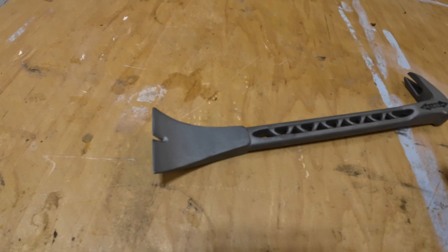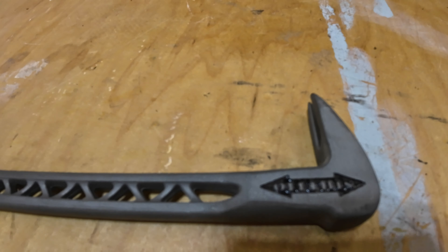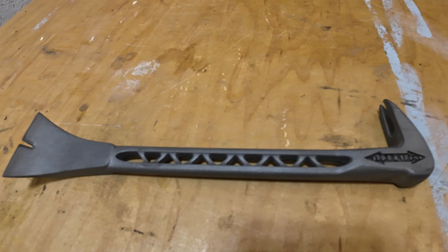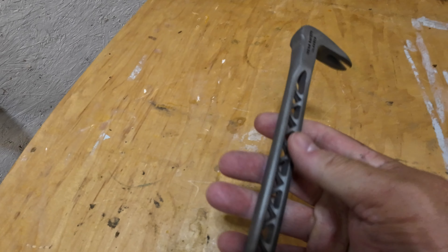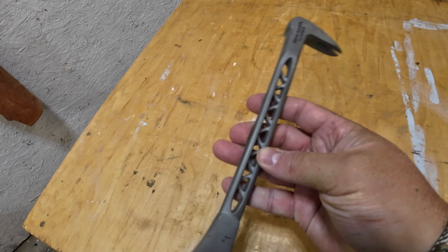There are a lot of nail pullers on the market, but what I love about this one is it's titanium — super lightweight and super strong. There are many times when I need to pull up a nail, pry something apart, or get a piece of epoxy off a mold, and this thing comes to the rescue every single time. Don't get the flimsy ones that will break and bend. Get this lightweight titanium version that is super strong and will never let you down.